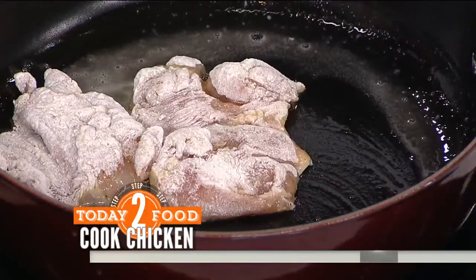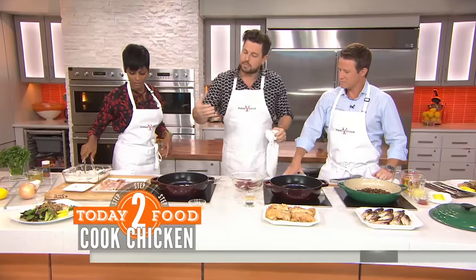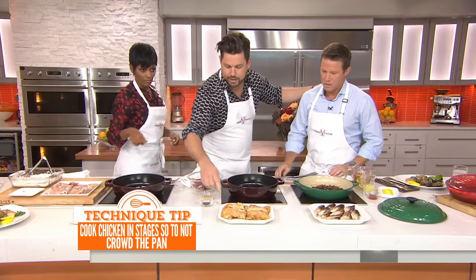It's sizzly and gorgeous just like that. What you want to do is about three or four minutes on each side. Once it gets crispy, you take them out. One thing you don't want to do is don't overcrowd the pan — not too many cooks in the kitchen. You remove the chicken out for a little while; it looks like this right here.